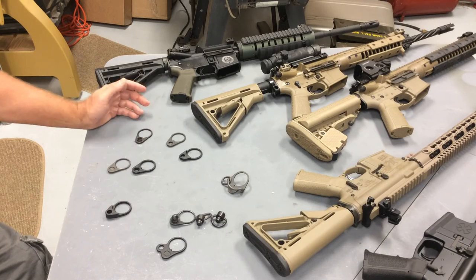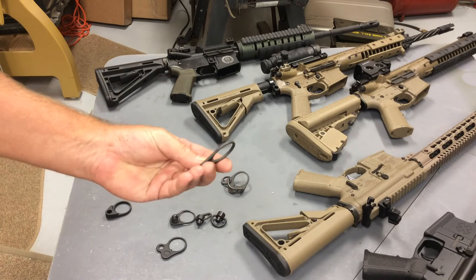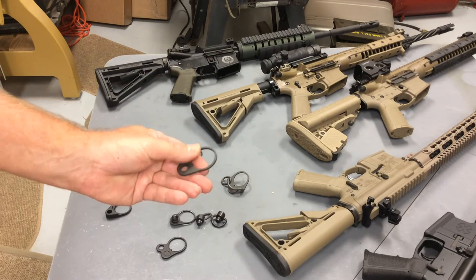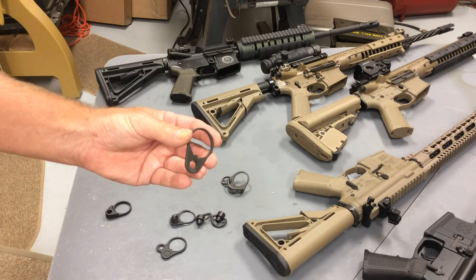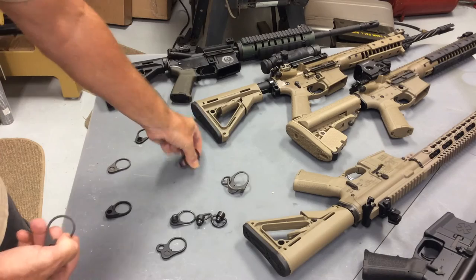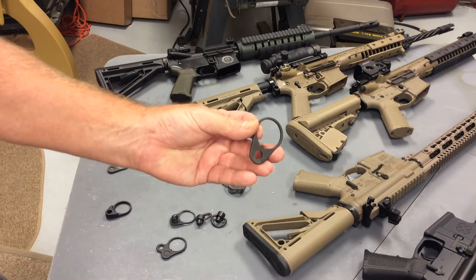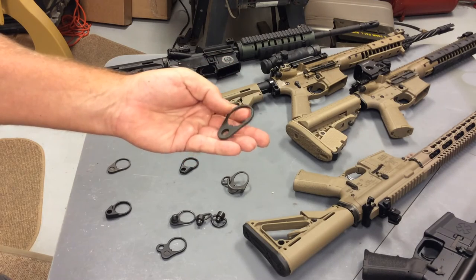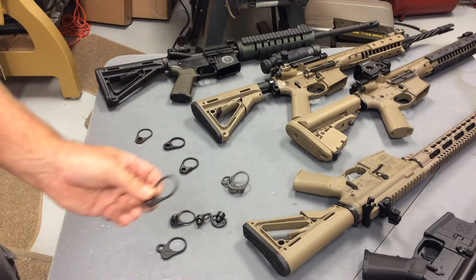We have receiver endplates from GG&G — grayish in color, steel, one piece, no rotational limits. There's no protrusion at all from the posterior face of this plate, whereas you'll see that some do have protruding lips — the Magpul has considerable thickness protruding. This GG&G looks very much like the Fortis aluminum as far as how it's smoothed and radiused, with nothing protruding out of the back. This is steel; the Fortis is aluminum — both very good quality products.